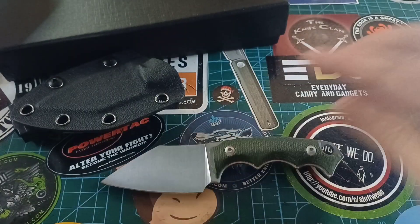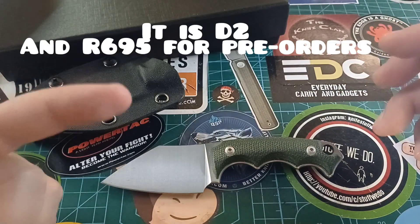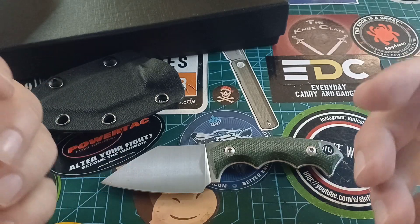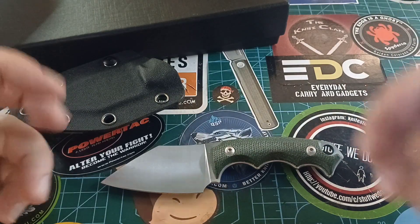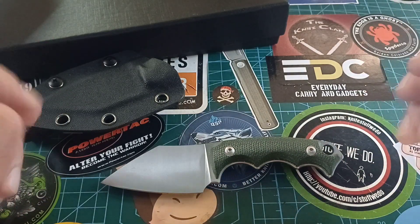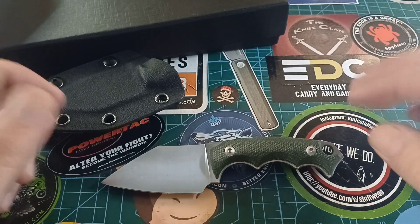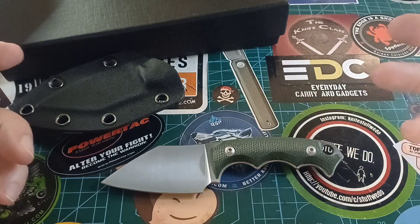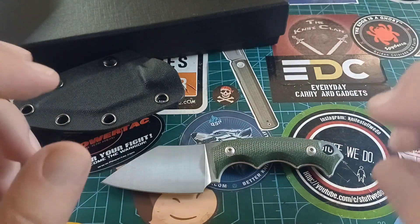I'm going to say this is D2 steel — if I'm wrong I'll put a correction on screen, but if you don't see anything flash up then it's definitely D2. I'm quite a fan of D2 for what you get. The little bit of corrosion issues aside, it's still a semi-stainless steel, so it's not as if you're fighting with 1095 or something.